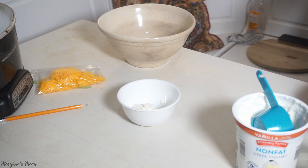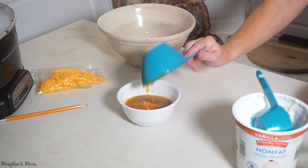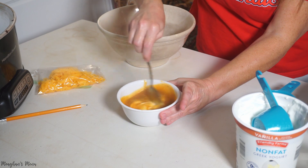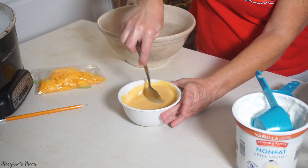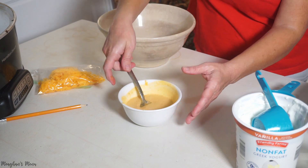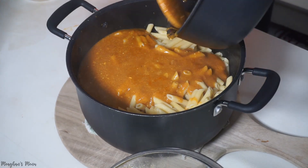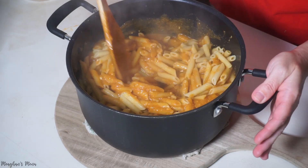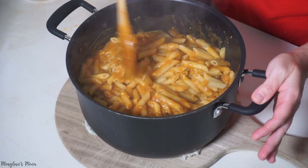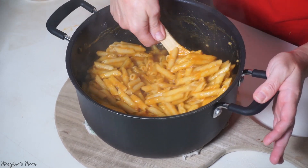The recipe says to take a fourth of a cup of yogurt and mix it with a half a cup of sauce in a bowl, then put it back in the pan. It also calls for Parmesan cheese — I don't have that, so I'm putting some shredded cheese in there. I'm opting out of putting the cheese on top since it's so pretty like this. It looks really good!